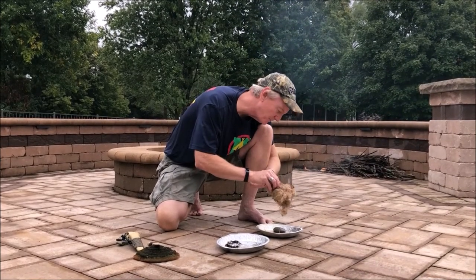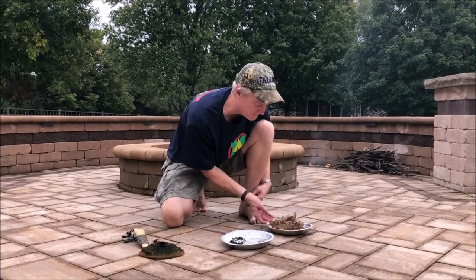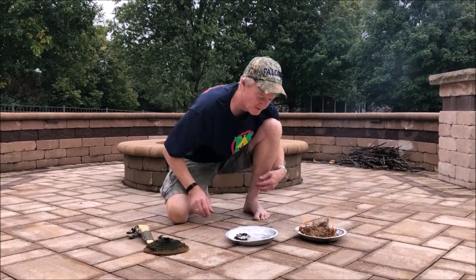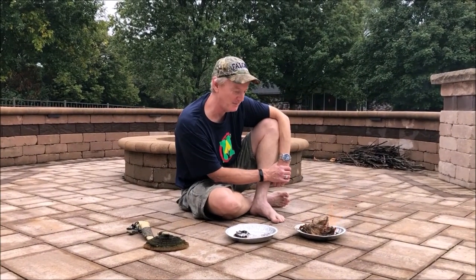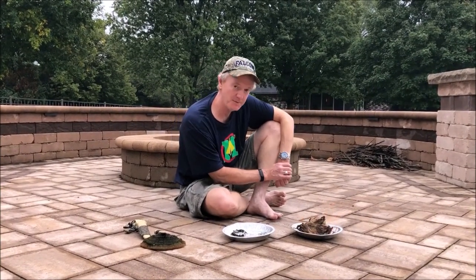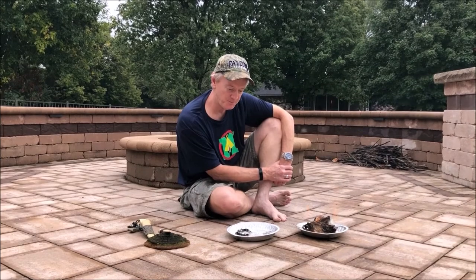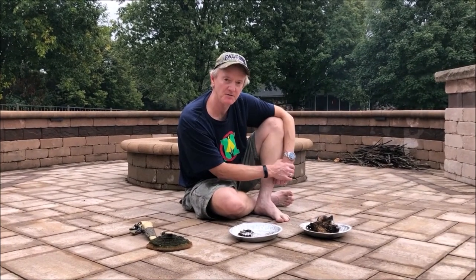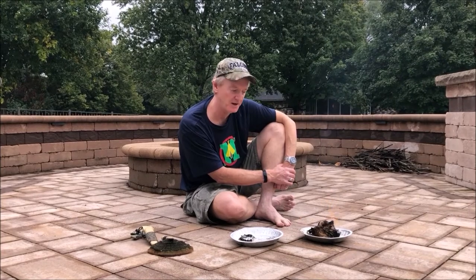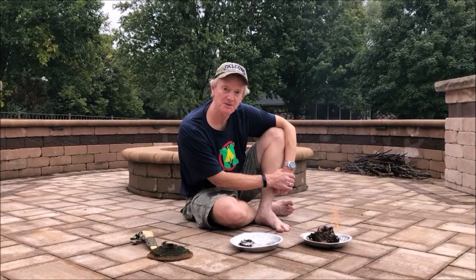There it goes. It ignited a few seconds earlier and I didn't see it and I blew it out. Anyway, that's how you would rekindle a fire after preserving an ember for a while. I'm going to come back in a little while after these two pieces of crack cap polypore have burned down appreciably and we'll have some final remarks. Back soon.